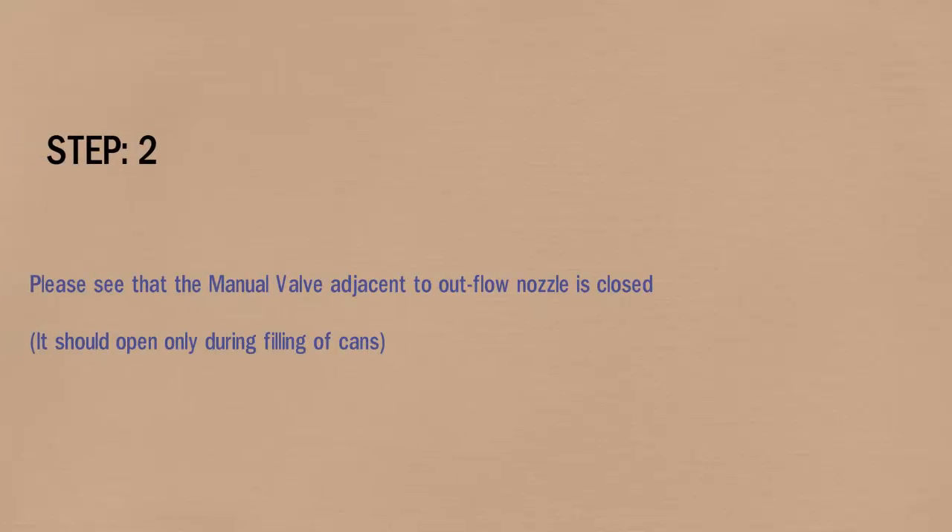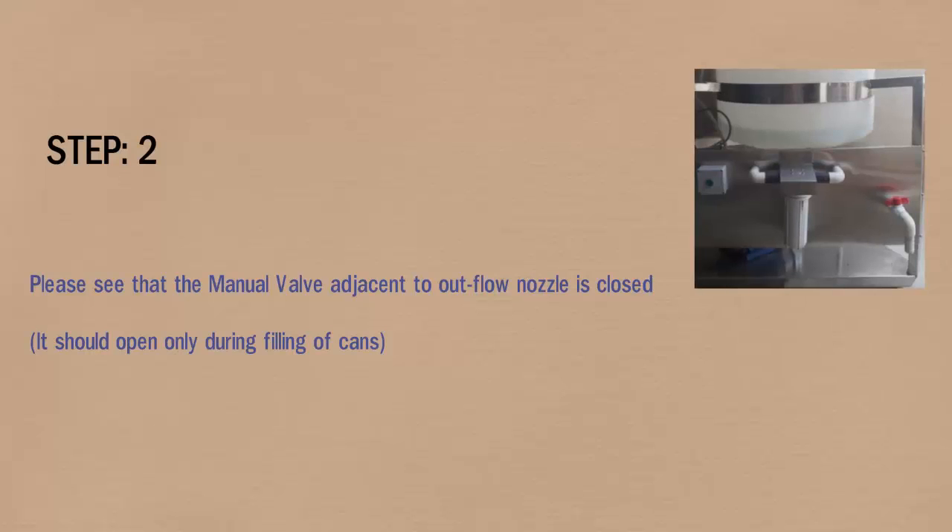In step 2, please see that the manual valve adjacent to the outflow nozzle is closed. It should open only during filling of cans.